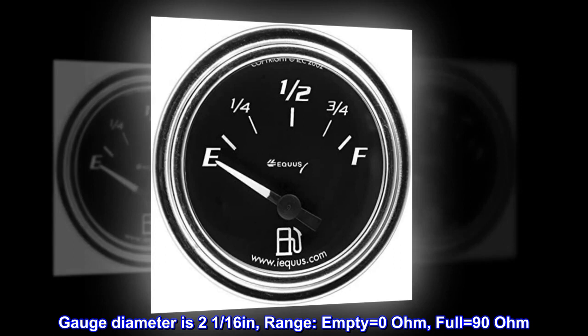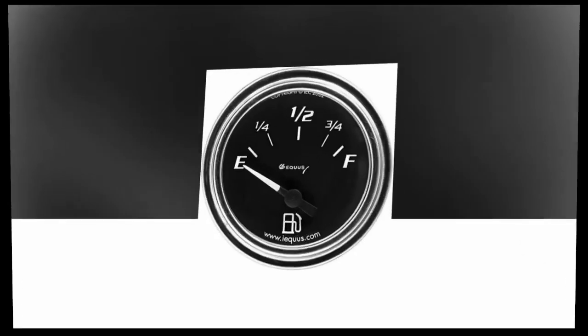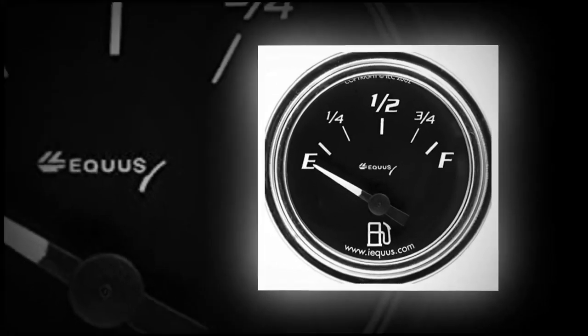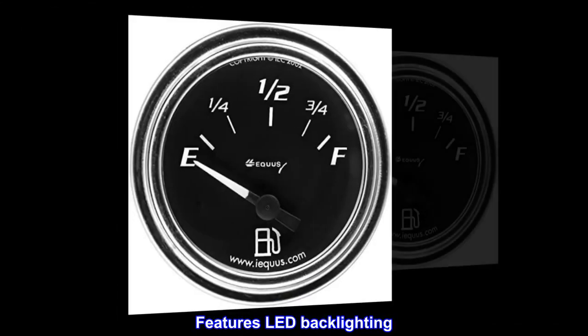Gauge diameter is 2 1/16 inches. Range: empty equals 0 ohm, full equals 90 ohm. Black colored face with numbers in white. Can be connected to a remote speaker for alarms. Sending unit is mechanical with 90-degree sweep. Features LED backlighting.